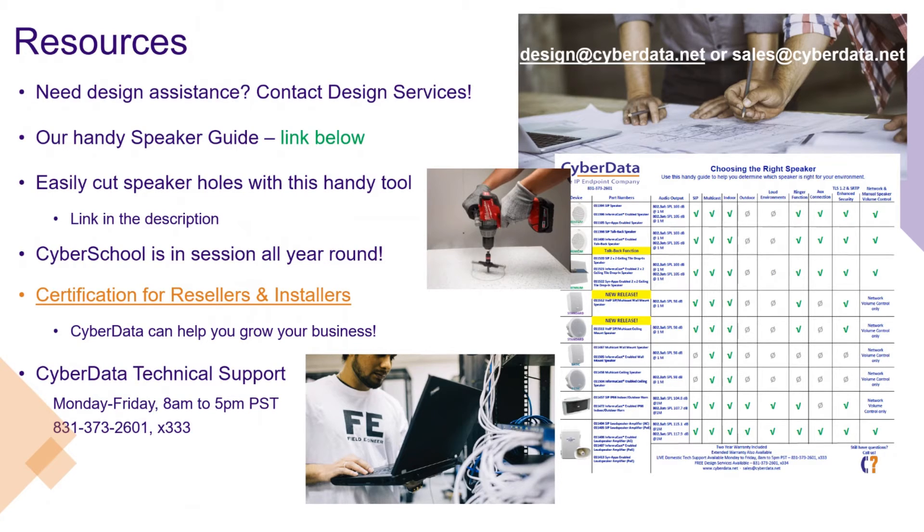As we go through some different resources available from CyberData, we've got a full and free design service program where we can help you lay out all of the different speakers and give you a bill of materials that you can use to design your project. We realize that not everybody understands the subtle nuances of speaker spacing, how high they should be based on the ceiling, and how many speakers you might need. We're experts in that and happy to provide those services free. We've also got speaker guides that are really helpful to understand the particular features, loudness levels in SPL, and the different feature sets and applications for the speakers — linked in the description below. We've also found this tool that some of our certified resellers use to actually cut speaker holes for their ceiling tiles, and we'll have a link for that down below.